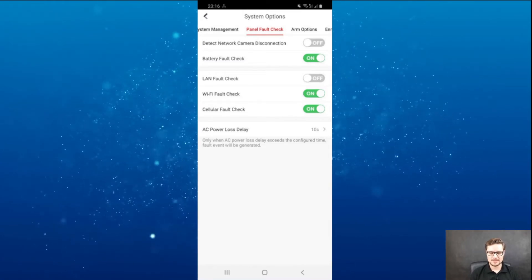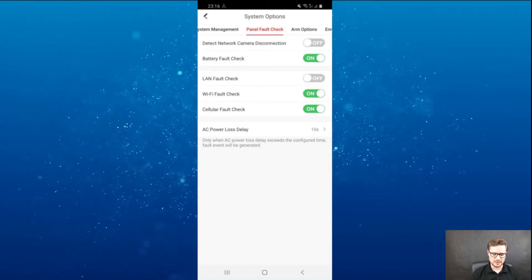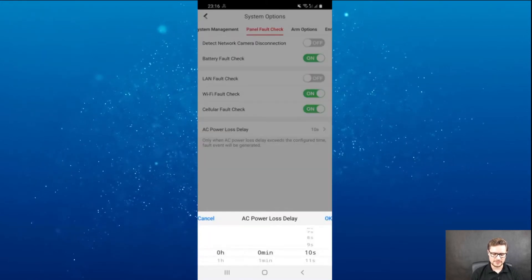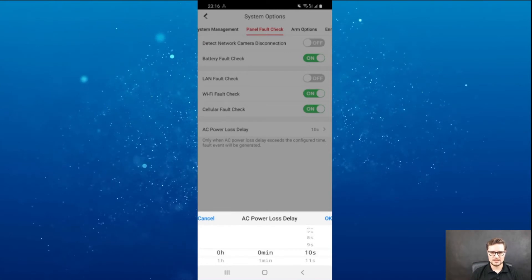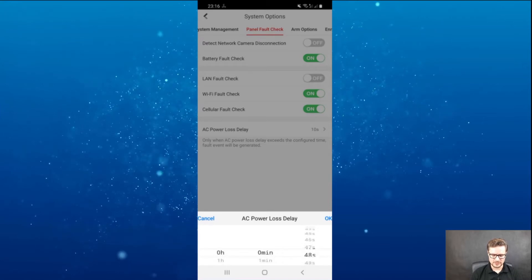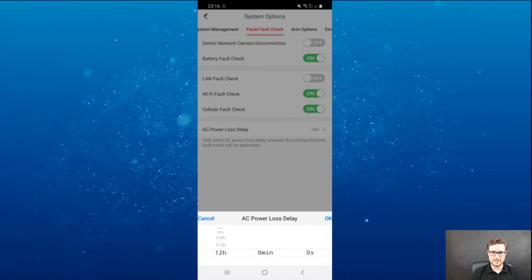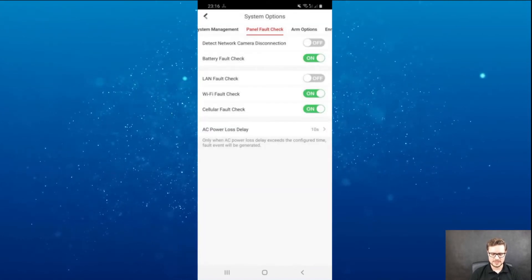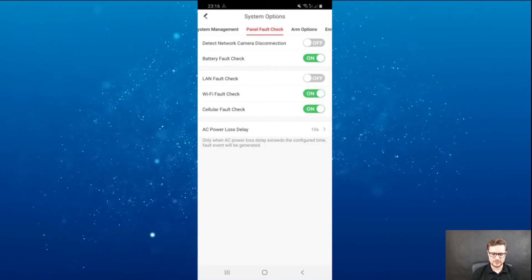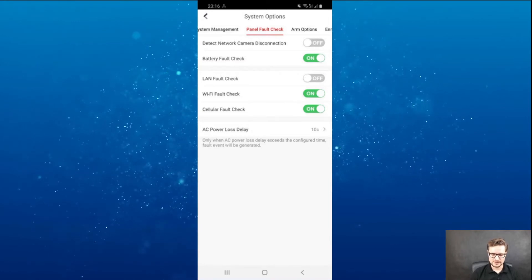LAN fault check — in this case I'm not using LAN, so there's no need for that, but WiFi and cellular fault check I like to have enabled. AC power loss delay — if you lose power or flick the switch yourself for a few seconds, you can set a delay. You can have up to 12 hours, so it won't notify you for 12 hours. But the unit will last up to 12 hours on battery, so you should be fine.